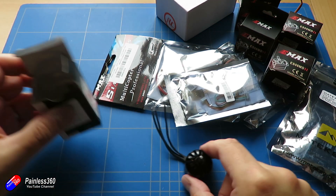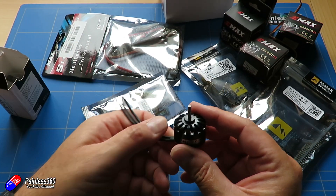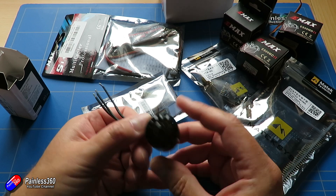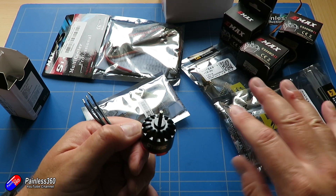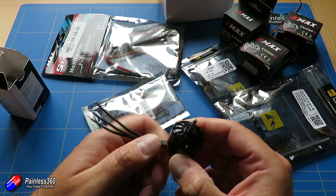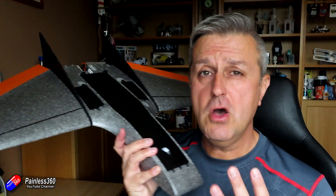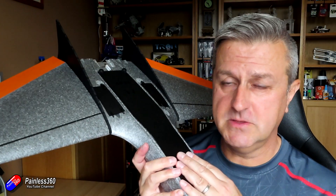That is all the electronics. The only other thing I'm going to need is a GPS - I've got GPS units here and we don't need anything particularly special for that. But that should get us going to start doing the build. So there you go - that's all the stuff that is going into the model.